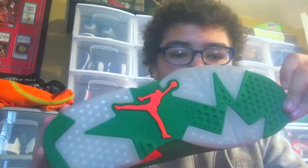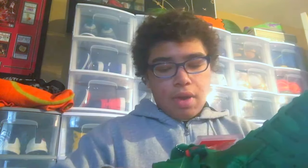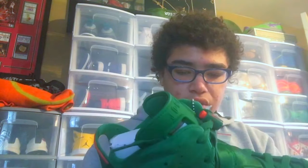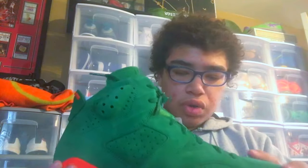Really good quality overall. I'm going to keep these deadstock for a little bit. First impressions — these are crazy. I don't want to take everything out of the shoe because I'm going to do a video with Hype Kid on these so he can see them.